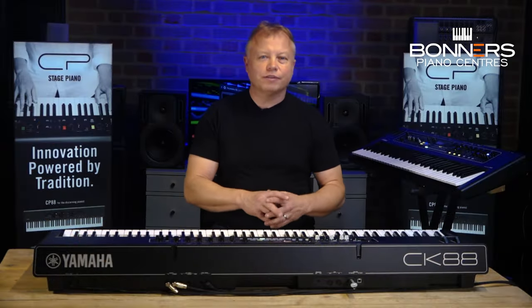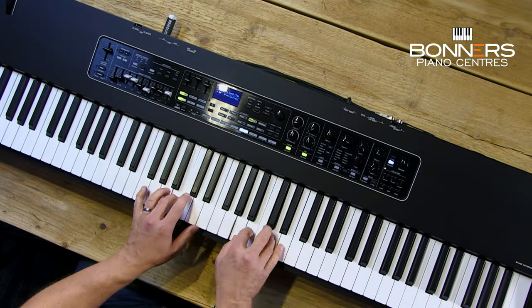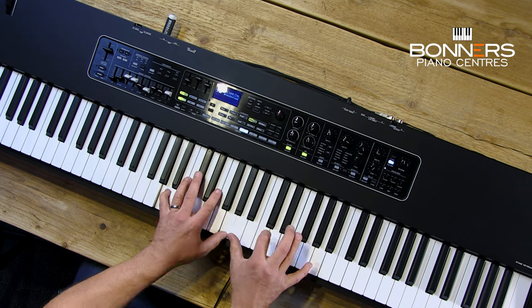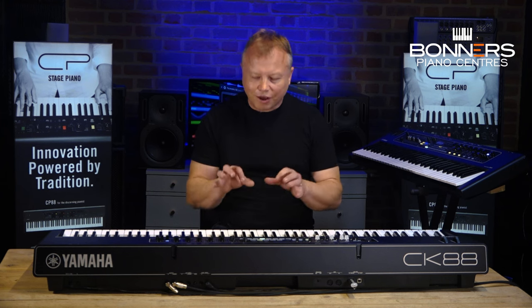As well as keyboard sounds, there are also some really good synth sounds and brass sounds. Here's one of my favourites — this is Brass Section Two. There's also really nice Sfortzando brass as well, and I love this because it kind of adds a bit more realism to your playing.